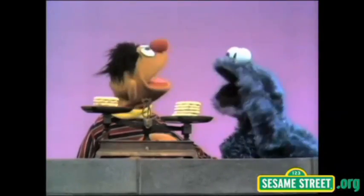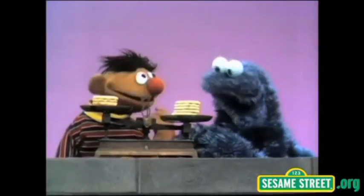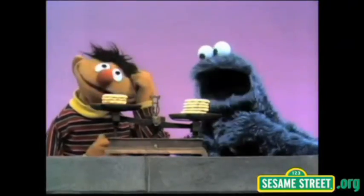Excuse me, Ernie? Oh, hi there. I was listening. You know how to do that? You don't know how? No, not really. I was trying to think about it. Okay, I know how. I'll help. Oh, yeah? Yeah, I'll help. Oh, well, thank you. Okay, good. Let me see now.